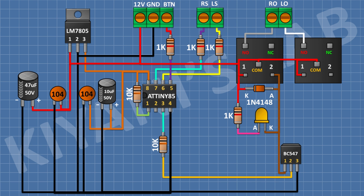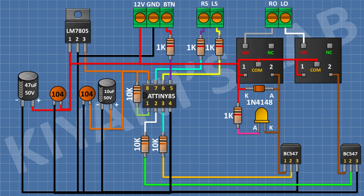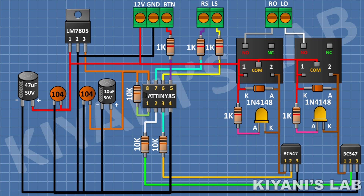Connect a second 12V relay and connect its one coil pin and common pin to pin number 1 of the regulator, and its normally open pin to the remaining pin of the 2-pin terminal block. Connect a BC547 transistor with its pin number 1 to the remaining coil pin of the relay. After that, connect a 10K resistor from pin number 2 of the microcontroller to pin number 2 of the second transistor. Connect a 1N4148 diode with its anode to pin number 1 of the second transistor and its cathode to pin number 1 of the regulator. Connect a 1K resistor from the anode of the second LED to pin number 1 of the regulator.